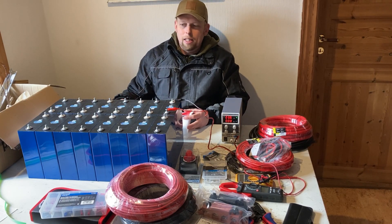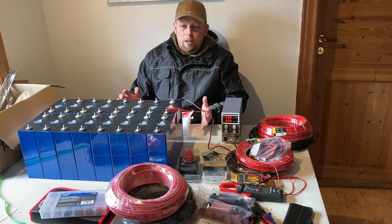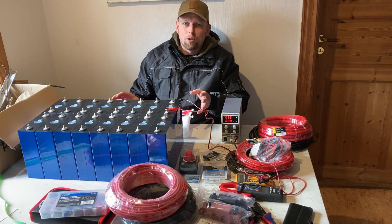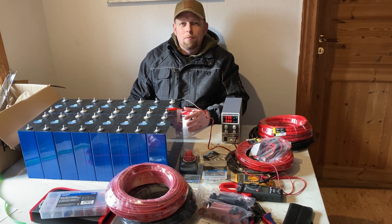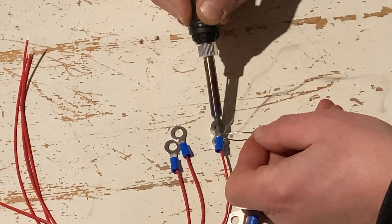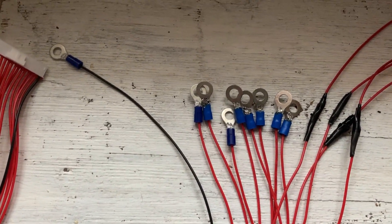I'll build the BMS assembly sporadically first, after the cells have balanced — that will take a few days — and then test whether it works. I don't want to do much more than that in this first test, because I'll need to disassemble the battery again anyway to rebuild it at its final location. I've now finished all the BMS connectors — all soldered on. I'm not the world champion at soldering, but they're all solid and I think that's the main thing.